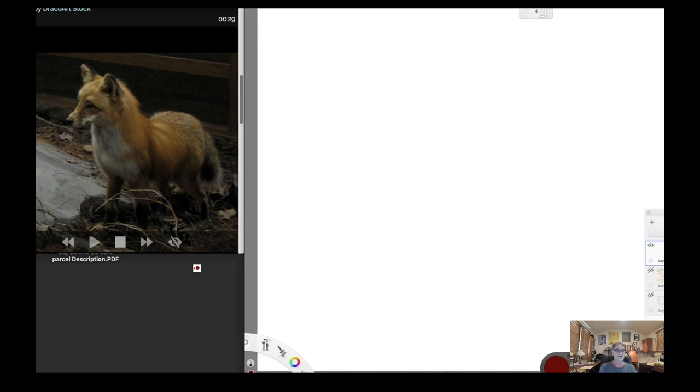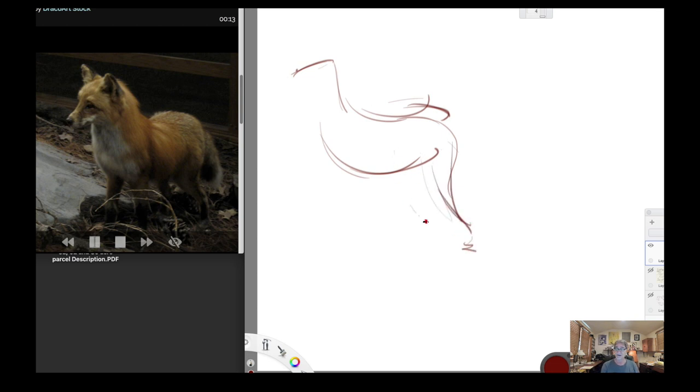I'm working in Sketchbook here, and I pulled up a site with some animals. We'll start off with this fox. As I'm drawing these 30-second poses I'll try to explain what I'm doing. The first thing I see is that big shape — the torso coming back there. I don't have much time so I've got to get this down quickly. It's a fox, so the fox has big ears.